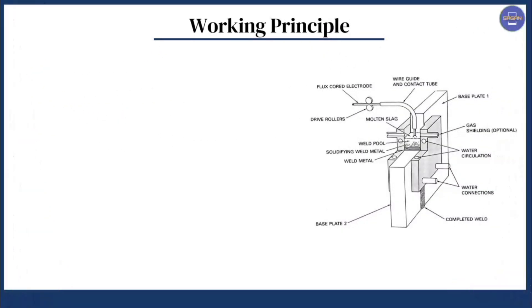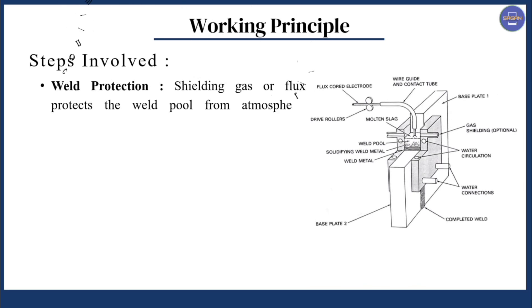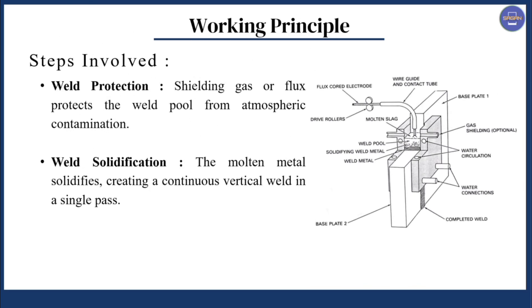The next step is weld protection: shielding gas or flux protects the weld pool from atmospheric contamination. The next step is weld solidification: the molten metal solidifies, creating a continuous vertical weld in a single pass.